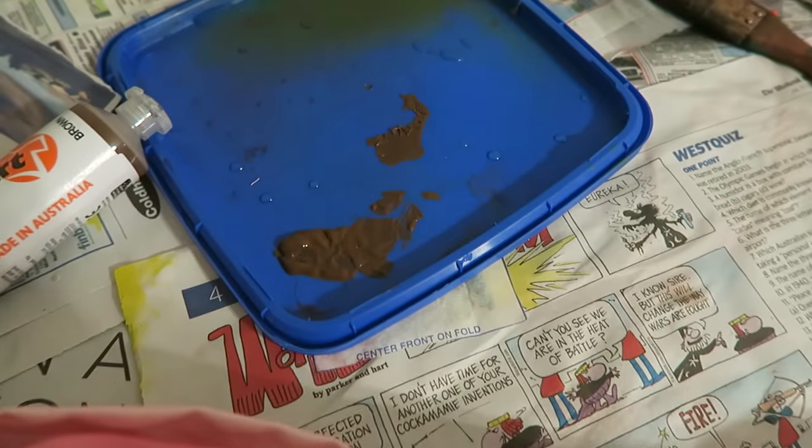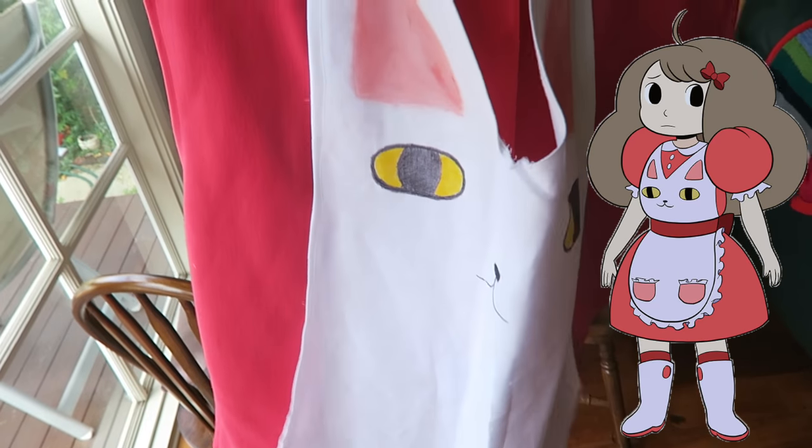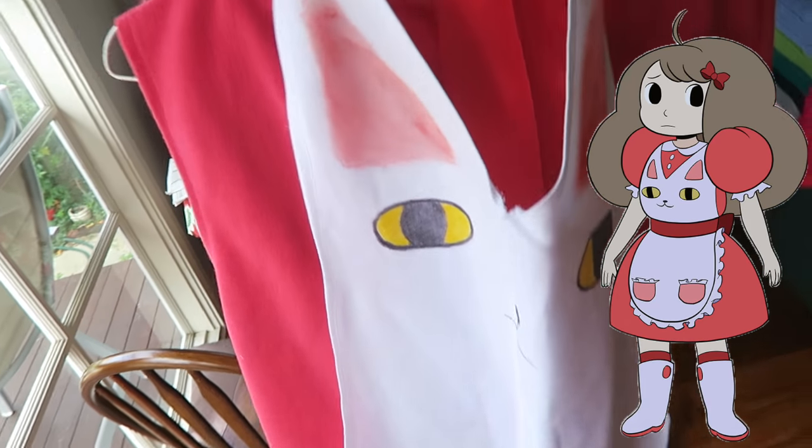I'm going to sew it down and then put the white strips, which I've sewn together, over the top to make the little hem. For the cat sigil I just got some brown fabric paint and painted it on. I did actually attempt a Bee and Puppycat cosplay a long time ago — as you can see it was a pretty poor attempt. I think I gave up because of the apron, because of how bad it was.